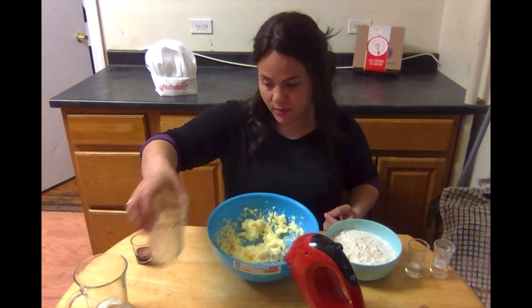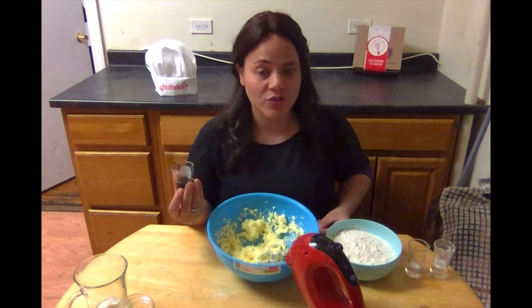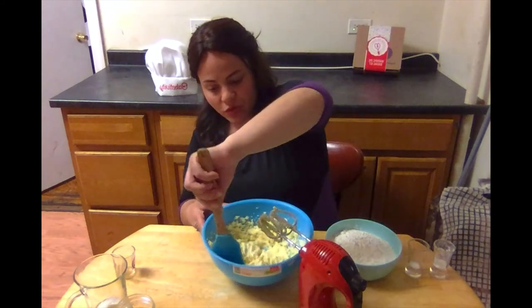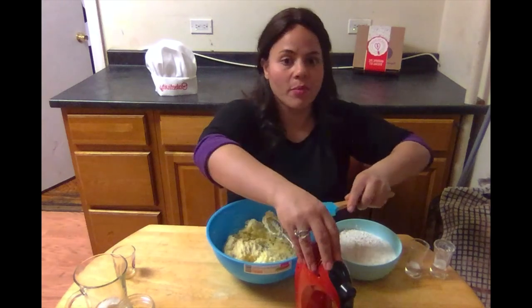Once your sugar and margarine are creamed together, you want to add your egg and your extracts. In this cup I already have the two teaspoons of vanilla extract and a half a teaspoon of almond extract. Some people like to keep them separate — there's really no big difference. You can just go ahead and pour them both right in and mix again. Scrape down the sides of the bowl and give it one more quick mix to make sure everything is fully incorporated.